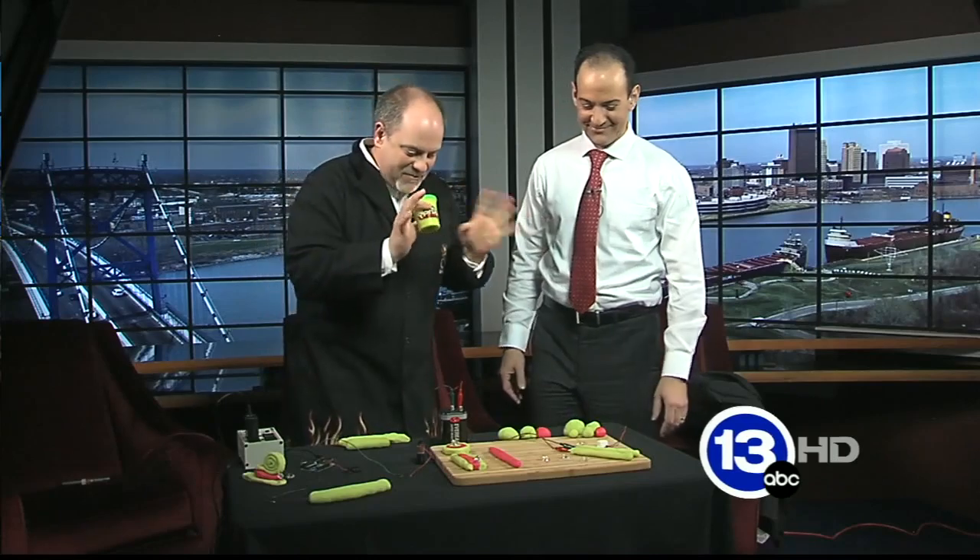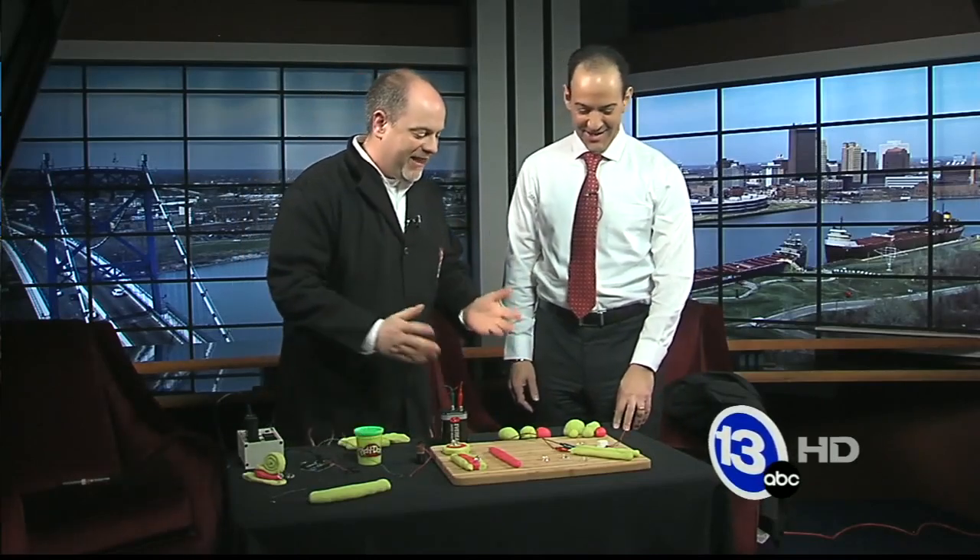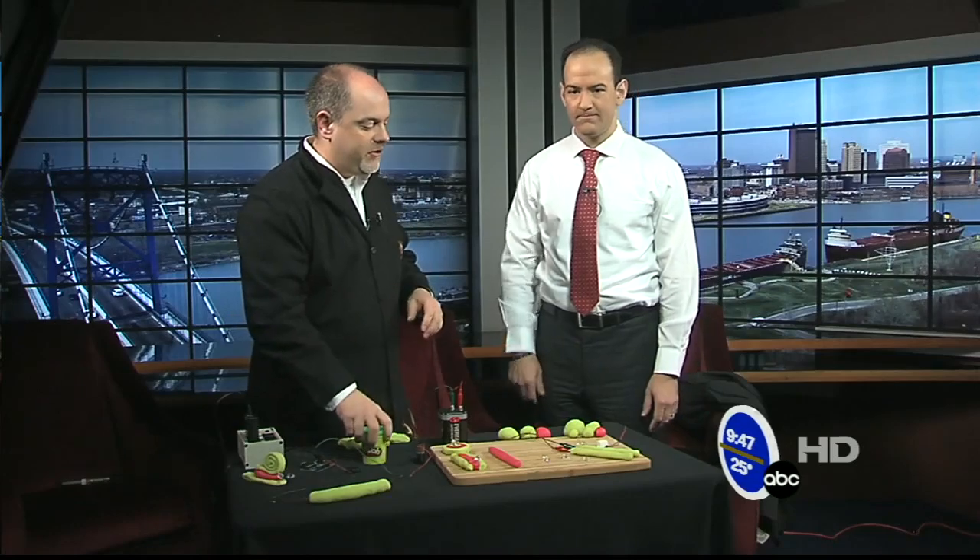I'm not going to ask how you discovered that. But what's cool is you can build circuits with Play-Doh. Now, if you have Play-Doh at home, you can use the commercial stuff, although I would recommend making your own. I'll put the recipe on our website. You can make really good conductive Play-Doh and insulating Play-Doh.